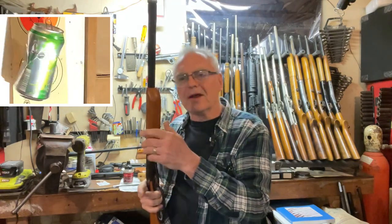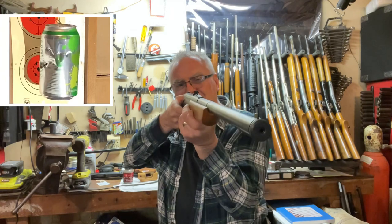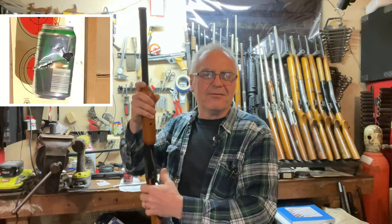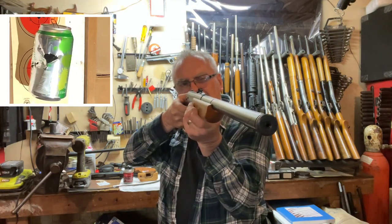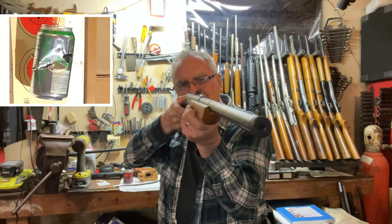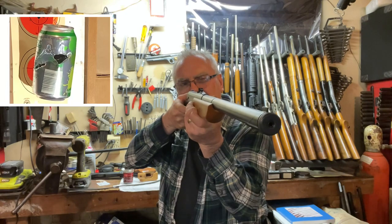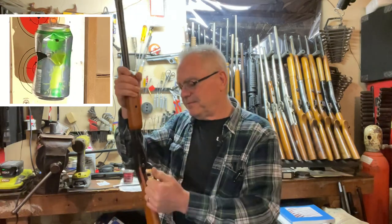I'll do a more thorough review and get the chronograph out. It actually has a really nice trigger — I'm pleasantly surprised. Probably only a couple of pounds, which is really nice. The Daisies are world-renowned for having woeful triggers, except for the Model 99, which I have a couple of out here — that has a nice trigger I call near match-grade. I hit that again — definitely hitting metal, maybe going through the same hole. It's definitely going through the can so that's some pretty good power.